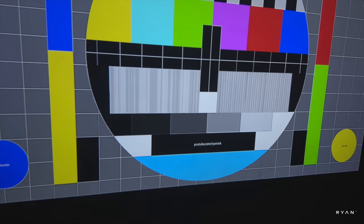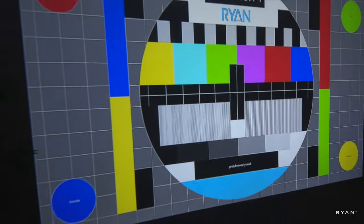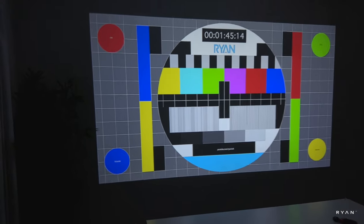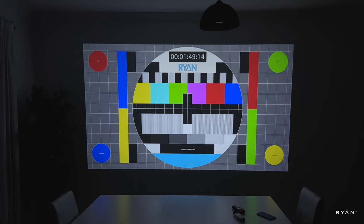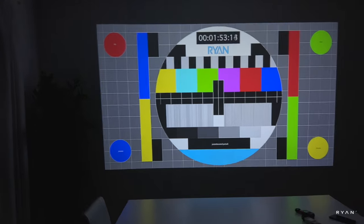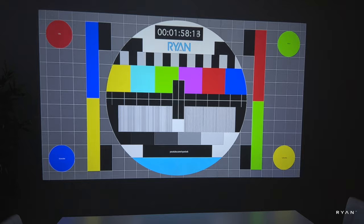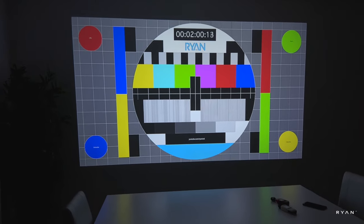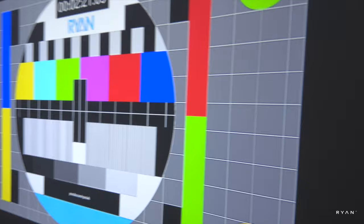Even the URL text there is sharp enough. Let me step back a little bit. Not too bad at all. One thing I need to point out straight away is that this projector is super, super quiet — very very quiet indeed.